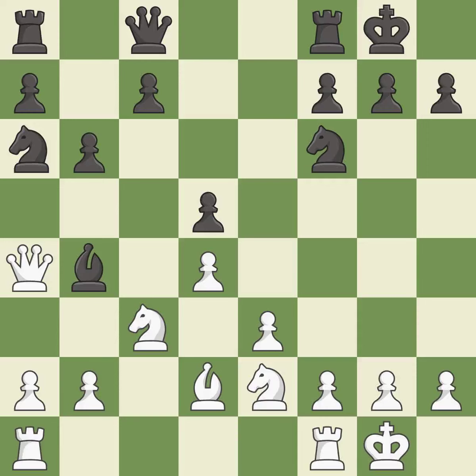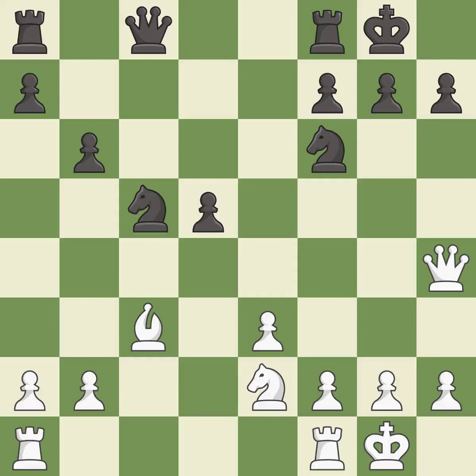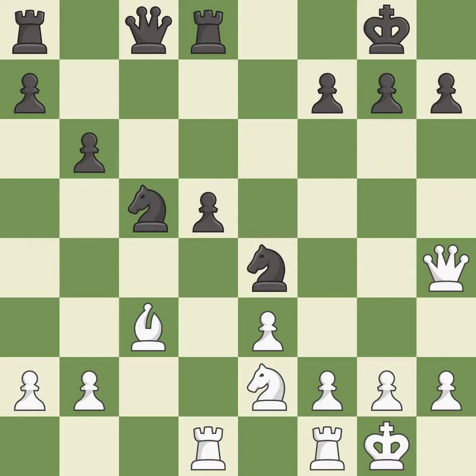This overlooks an opportunity to threaten winning a pawn — inaccuracy. This misses an opportunity to connect rooks — a mistake. After all captures this is an equal trade — best. This ignores an opportunity to recapture a piece — a mistake. This is an equal trade — best. Recaptures from a previous move — best. This ignores a better way to move a queen to safety — inaccuracy. This move puts the knight on a safer square — good. This activates a rook by developing it off of its starting square — best. This overlooks an opportunity to win a tempo by threatening a knight — inaccuracy.